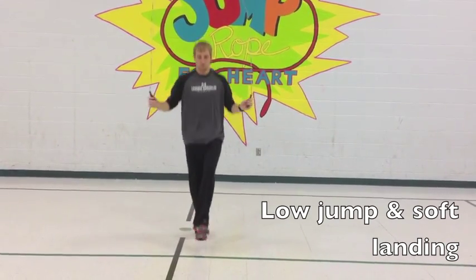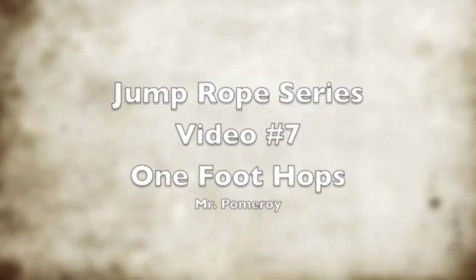Kids love doing this one, and they can be very successful at it. And there's video number 7, One Foot Hops.